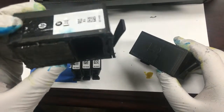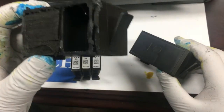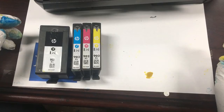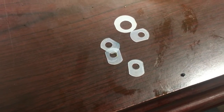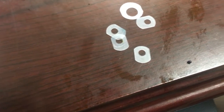We cut one open and you can see it's completely dry. I'm trying to show you the small opening on the bottom. We got these for about a dollar a cartridge. There's not much special tool required — we just use two optional tools: silicon washers and clips.